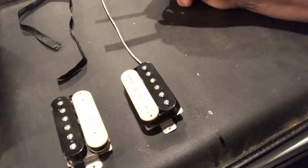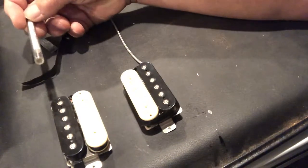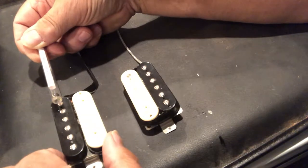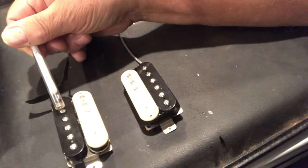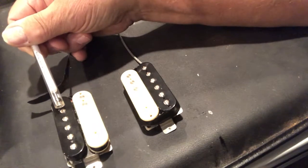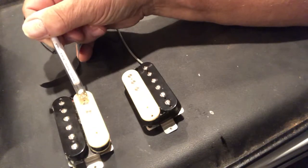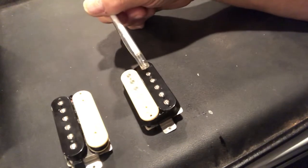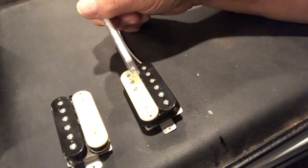First you have to check the polarity of the pickups. The screw pieces — this is a checker for what direction the magnet is. If you look at the magnetic polarity of the front pickup, you'll see it's black, and black is south pole. The south pole is always on the adjustment side and the north pole is always on the slug side — same on both pickups.